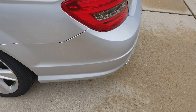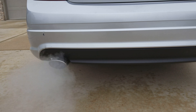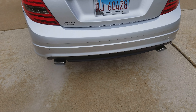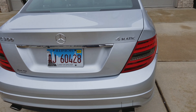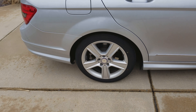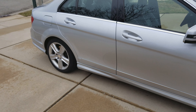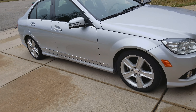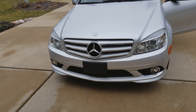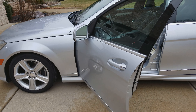It has a custom exhaust with an X-pipe on it. It's cold out this morning, so there's a little bit of steam. But it has the upgraded LED taillights as well. It rides on some nice 17-inch wheels. No body damage as you can see — just in great condition.